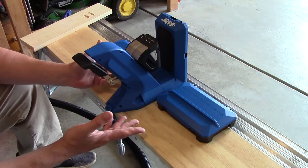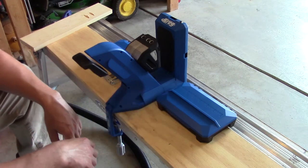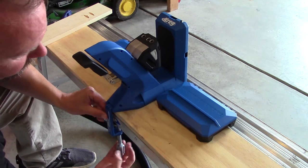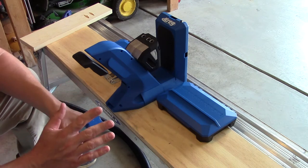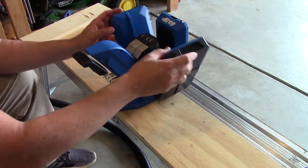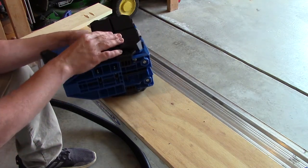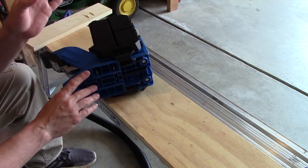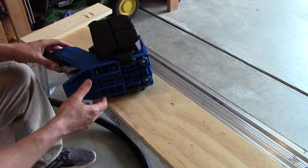Now, what if you got the regular 720 and not the Pro, and you don't have this clamp, nor do you have the wings? Or maybe you just want to mount the 720 Pro differently. So let's take the clamp off and set it to the side, and we're going to take the wings off. If you want to know how to assemble this thing and set it up, I do have a video on unboxing and setting it up — top right of the screen you'll see that.